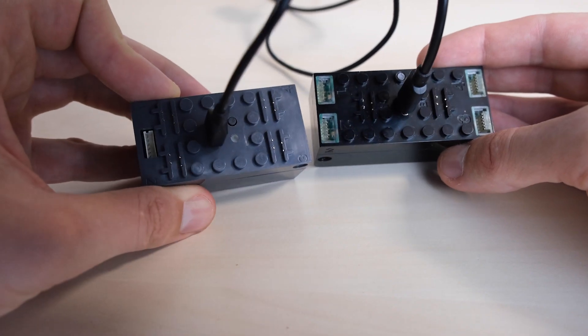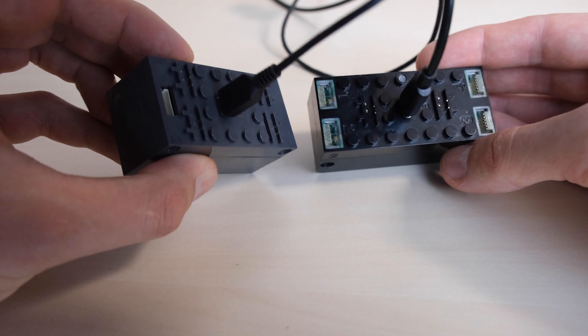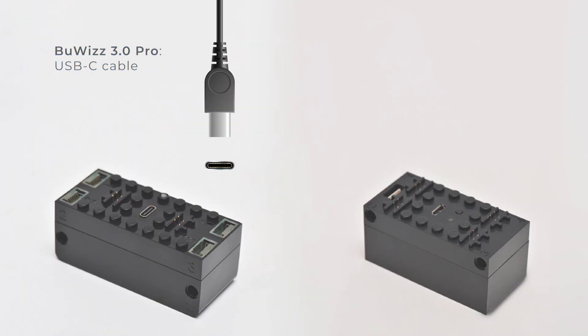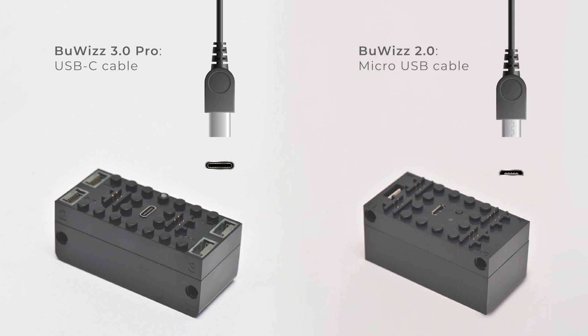Both BuWiS bricks are designed to be chargeable via USB cable. BuWiS 3.0 uses a USB-C connector and BuWiS 2.0 uses a micro USB.